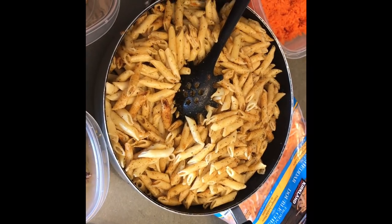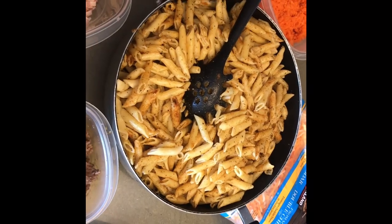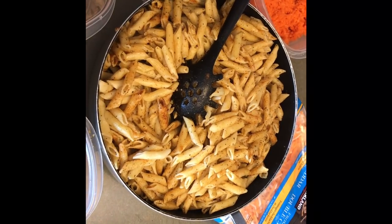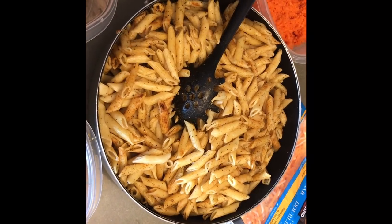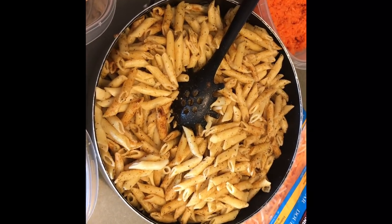Hey guys, welcome back to my channel. I hope you guys have been good and everything's going well. Today we're preparing a pasta casserole — I've never seen it done anywhere before, so this recipe is all mine.